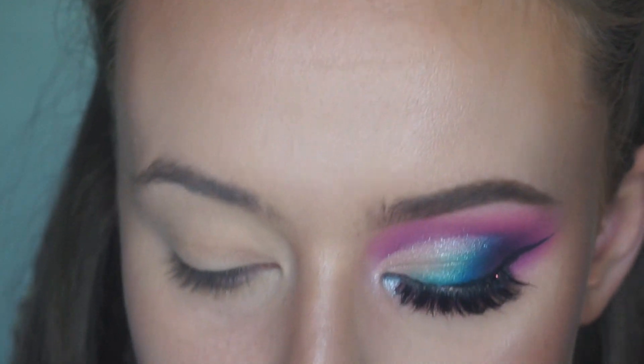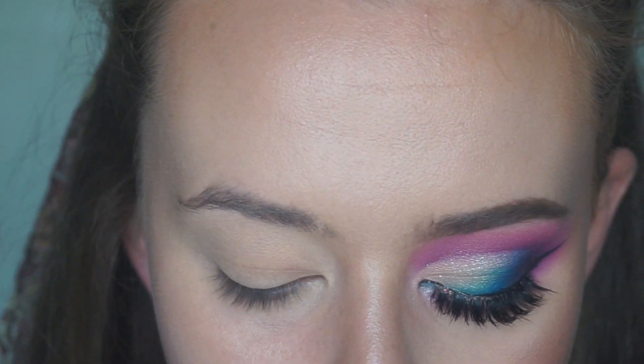So I'm going to prep my lid with Mac Paint Pot in Soft Ochre and just use a little bit of my face powder just to set that. So then the next thing I'm going in with is my Illamasqua Sketch Stick and this is in the shade Fly.